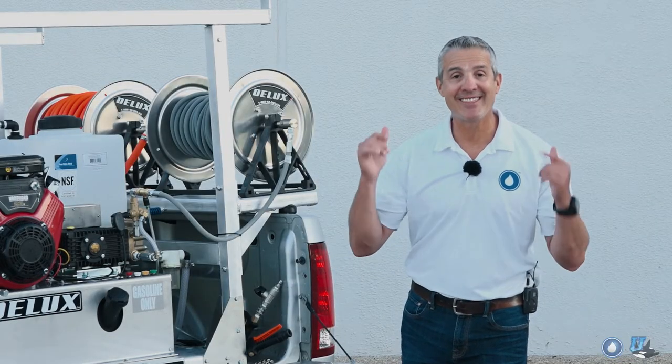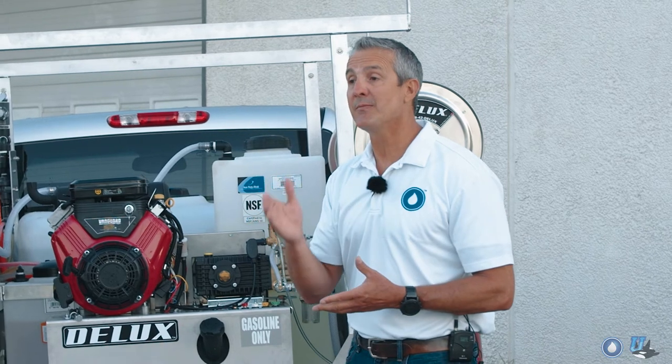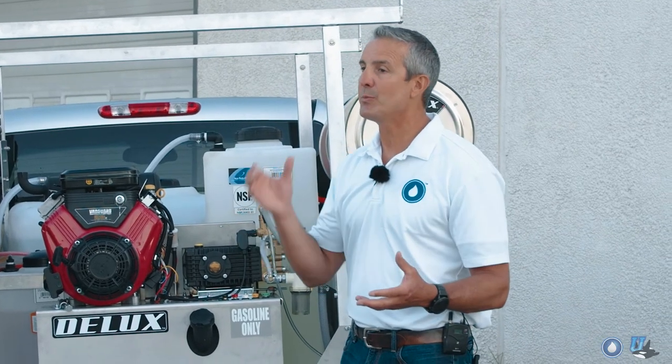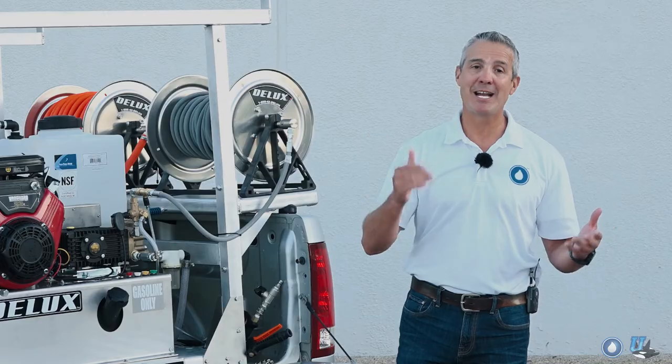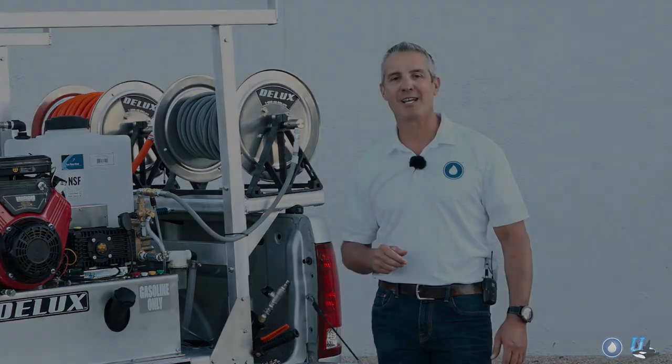That's our new truck skid and I think it's super awesome. If you've got questions about how we can build a system for you, please reach out to us — we'll be happy to answer your questions. I'm Mike Hinderleiter of PowerWash.com PowerWash University. Have a safe and successful day.